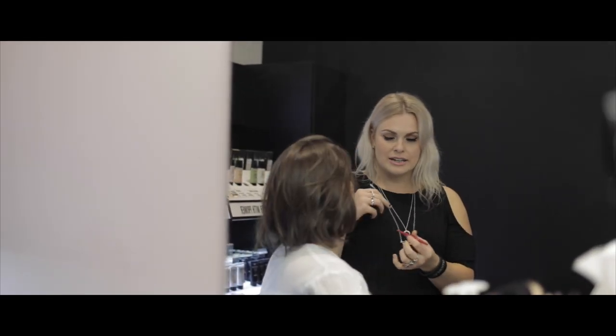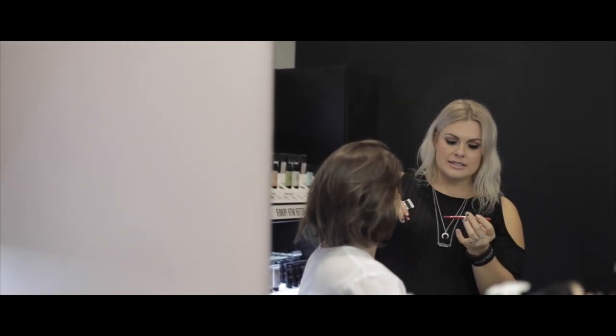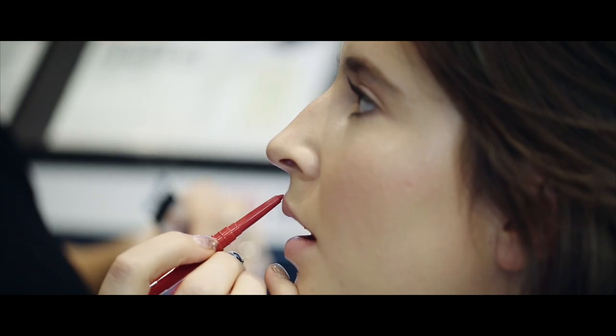Step two is lip liner. This is going to give you that really precise defined lip, and this is another element of making it last even longer. With your lip liner, the best way to start is by doing a little cross — when you do a little cross on the top of your lip you can see the highest points of your cupid's bow. From there it's really easy to just create a top lip.